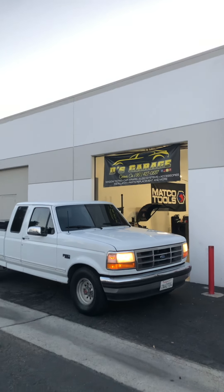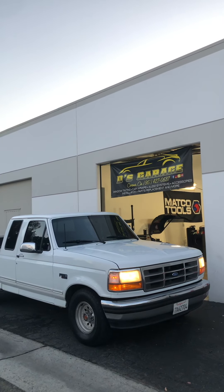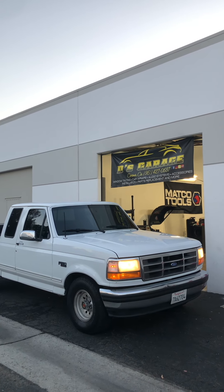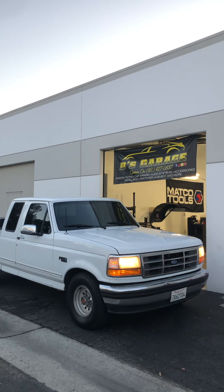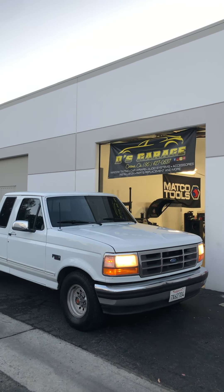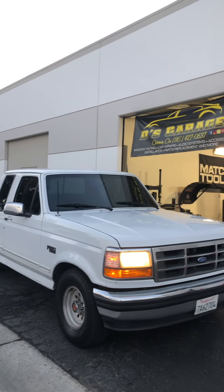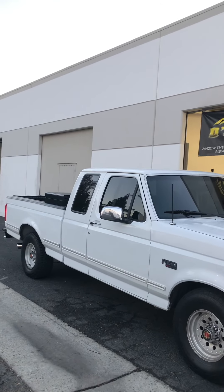Check this out — we have the 1993 Ford F-150 pickup. This one got the window tint done, also alarm installation and radio installation. I'm gonna show you guys what shade we did, what stereo, and what alarm we did. First of all, this is a very nice, clean pickup — really good condition for the year that it is.